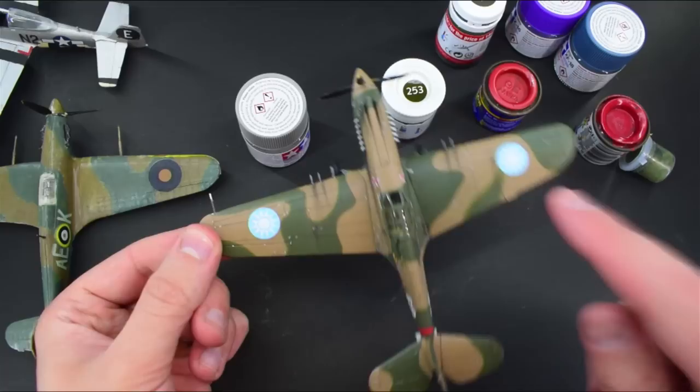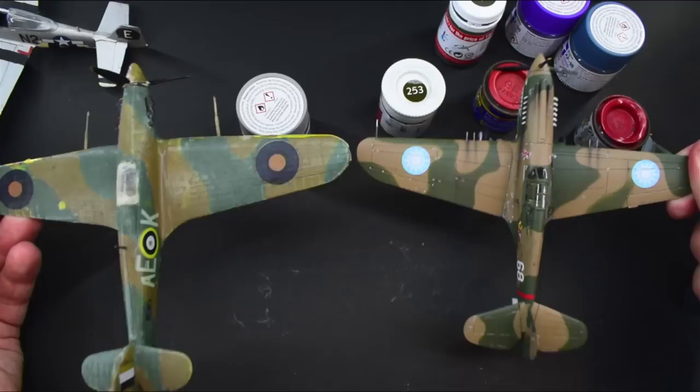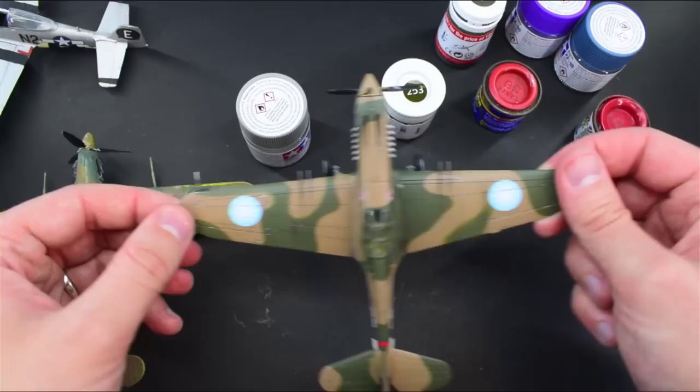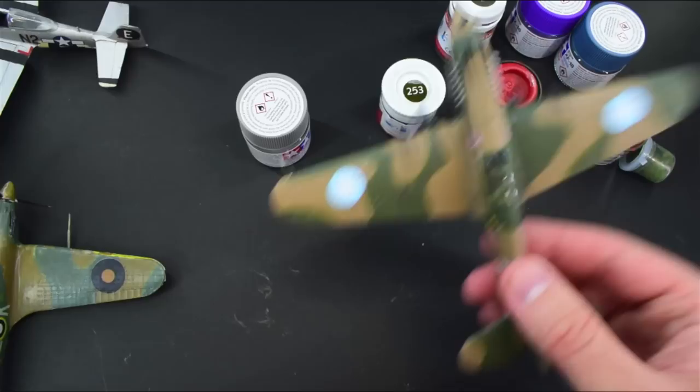I've actually used these paints on my P40 Warhawk here — so this was airbrushed using the Vallejo Air range, and it came out really nice. If you think about it, this is like 20 years apart, these two models here — that is quite a big difference. I didn't know anything when I first started; it was purely just a bit of fun, wanted to give it a go. Now my skills have developed quite a lot. I have tried brush painting with the Vallejo Model Air colours, and it doesn't work so well, so I'll probably just stick with the normal Vallejo range for brush painting. But I was very impressed with those.